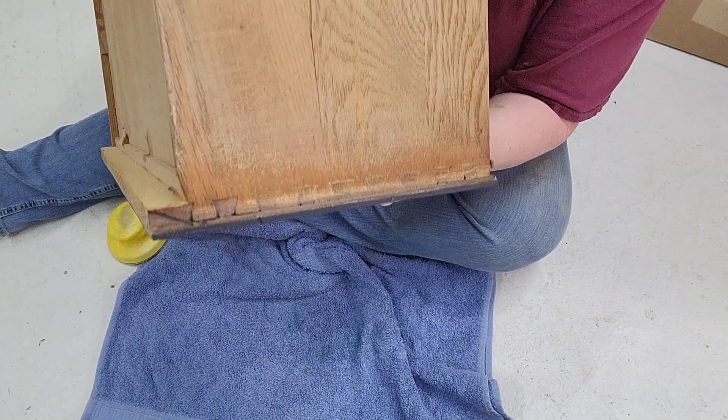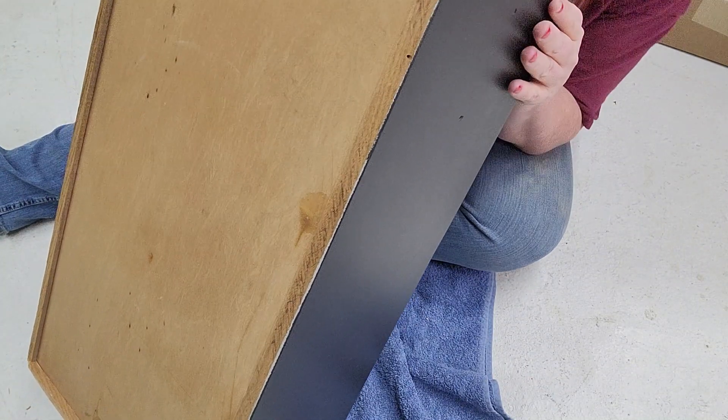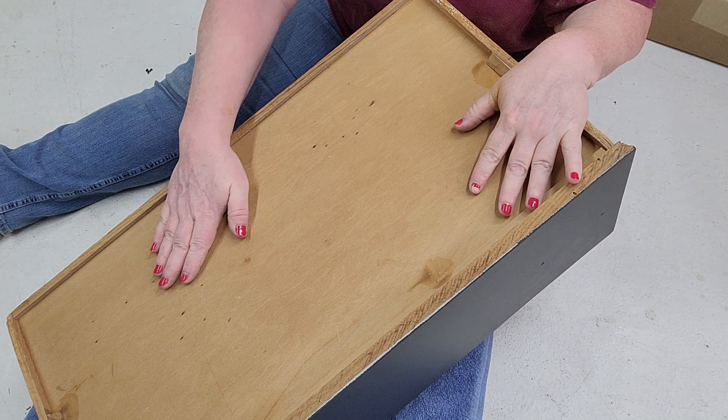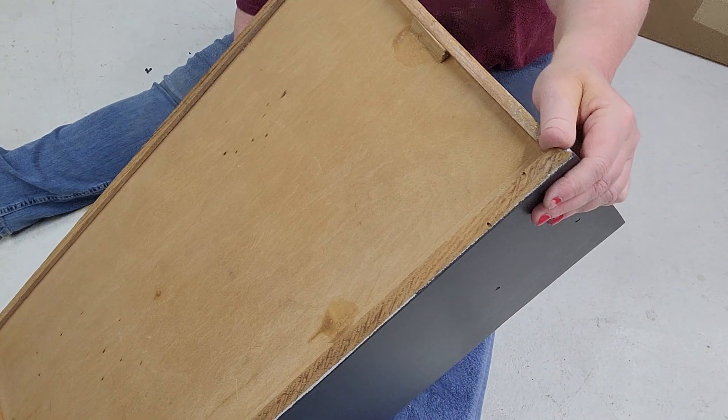If you have dovetails, it might be good to give them a little sand to make them show up. I'm just doing this with a 220. That way everything is nice and smooth. Check the bottom and make sure that you've not left anything dirty on there.